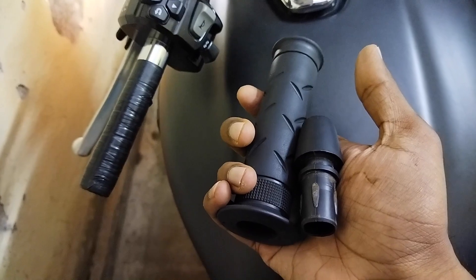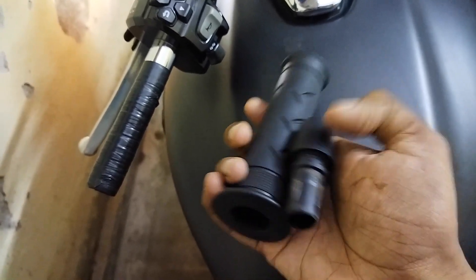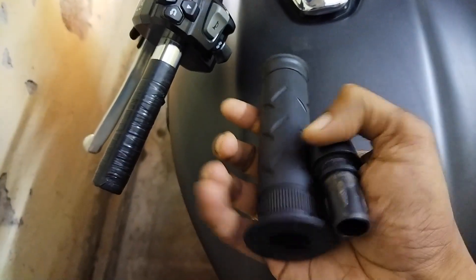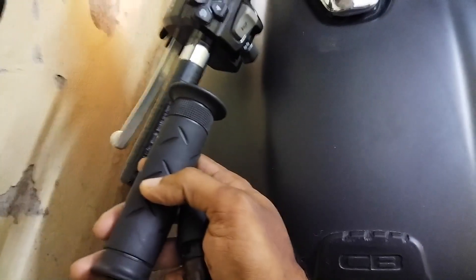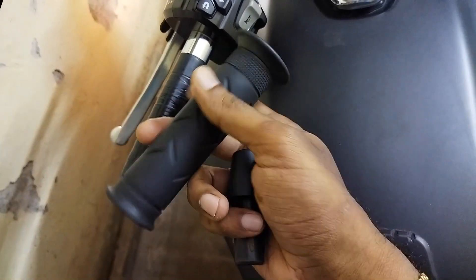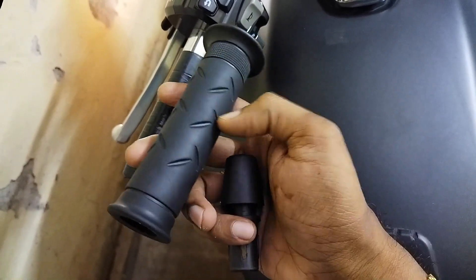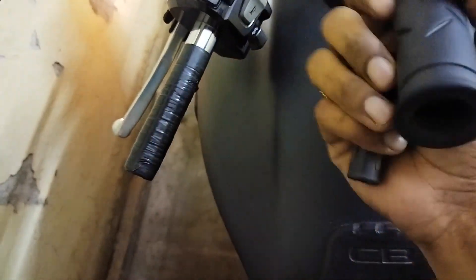Hello everyone, hope everyone is doing fine. Today I'm gonna share a quick tip — you can call it a Desi Jugaad. This is my handlebar grip on the Honda CB 350. As you can see, I've been facing this problem for months — whenever I try to hold the handle, the grip just rolls on like this.